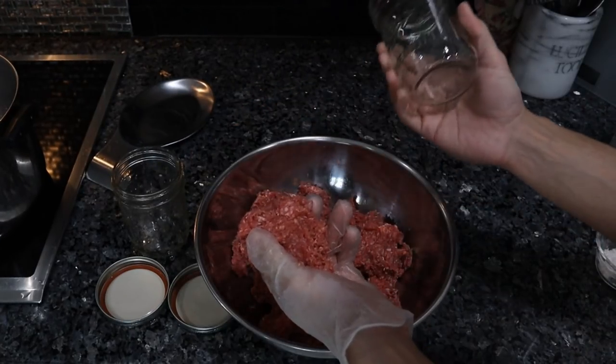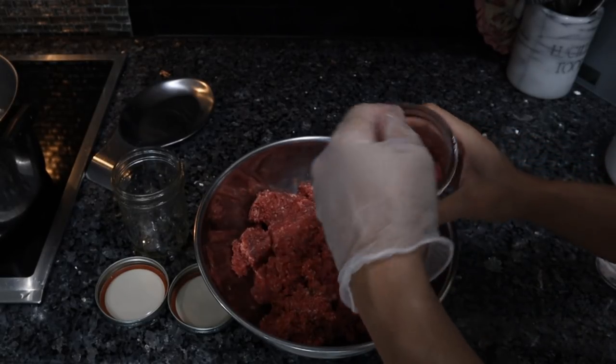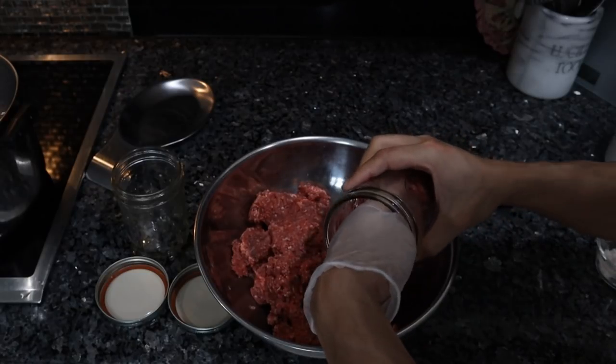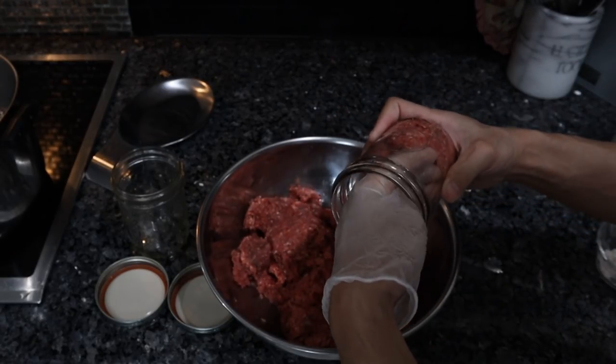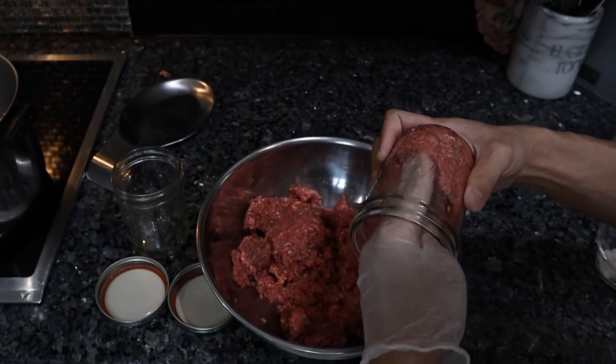And now we just put it in the jar. You don't need to add water or broth to the jar to top this off because when you cook it, the meat is going to release its own juices and almost steam itself. When I'm putting this in here, I'm just going to try to pack it down. I'm not going to go too crazy — I'm just going to try to get as much as possible in the jar.